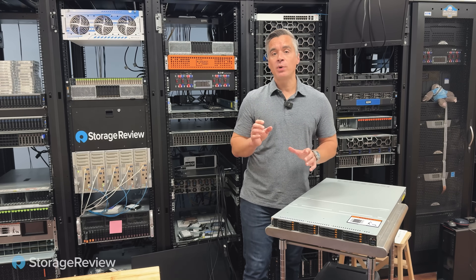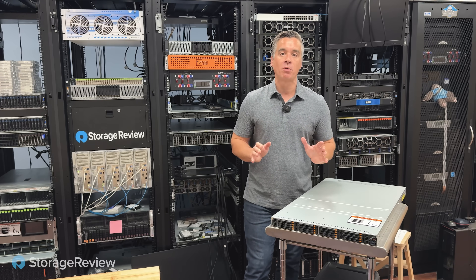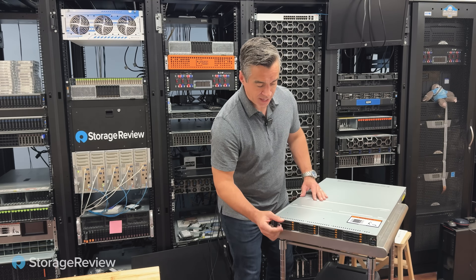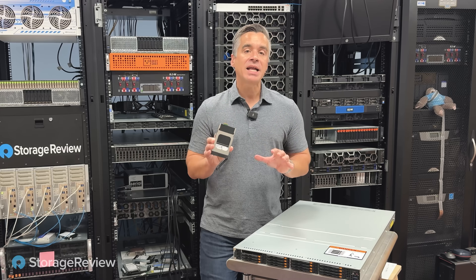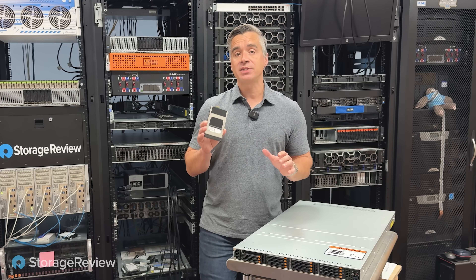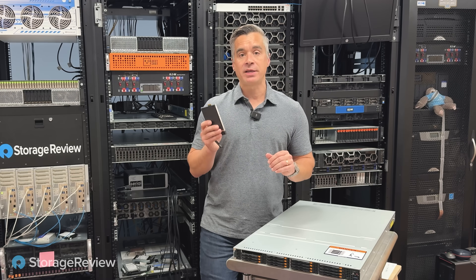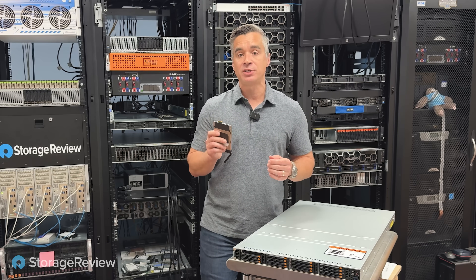If you follow Storage Review, you know that we love the SSDs from Dapu Store. They are always really high-performing, and they never let us down in the lab. That continues to be the case as we take a look at their latest H5100, which is a Gen 5 SSD. Inside this SSD is the latest controller from Marvell, their latest Gen 5, the latest TLC NAND from Kioxia, their BiX 8, and the firmware is from Dapu Store themselves, taking each one of those components and putting together a drive that they can control in terms of delivering the best quality of service and latency available in a Gen 5 part.